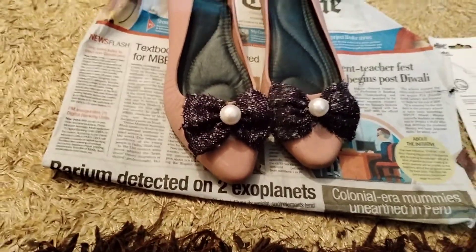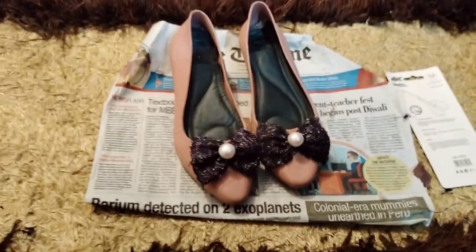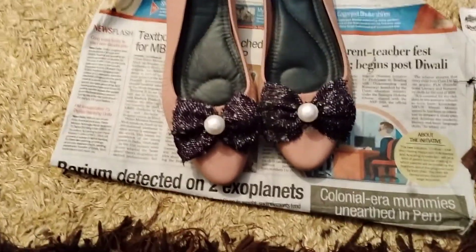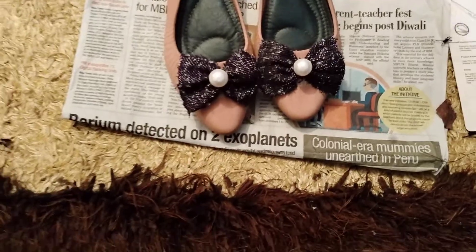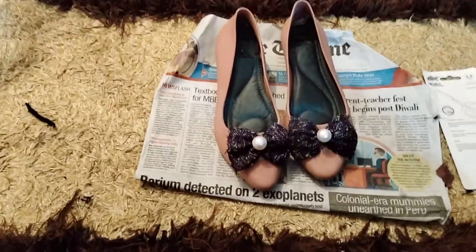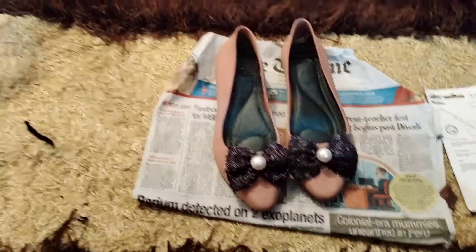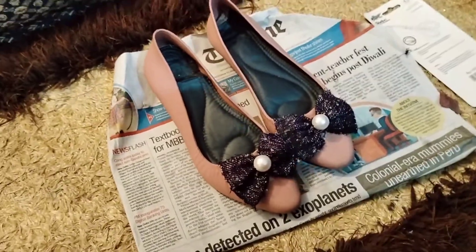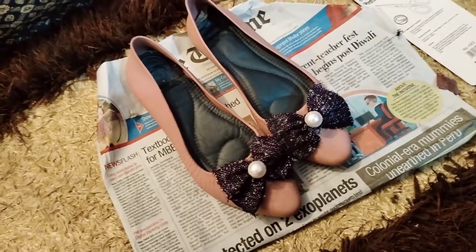Hello friends, as you can see, I have converted my old shoes into this beautiful Cinderella bellies. If you also want to do this with your old shoes, you have to check my YouTube account. And if you like my Cinderella bellies, please let me know on WhatsApp.